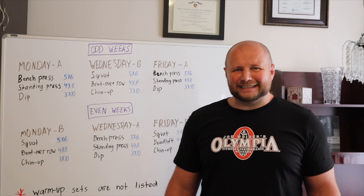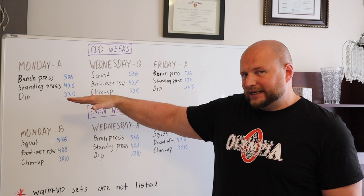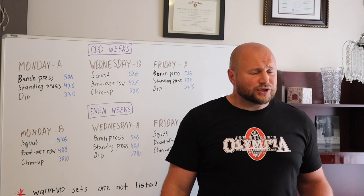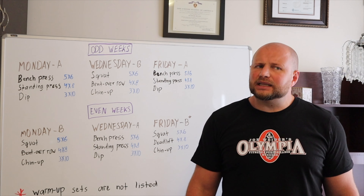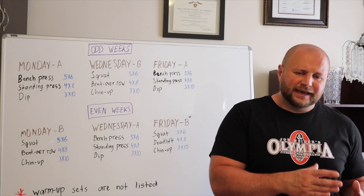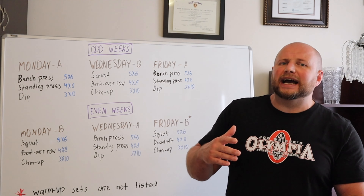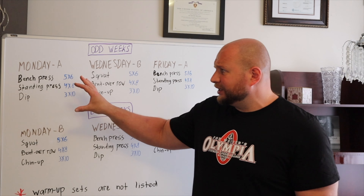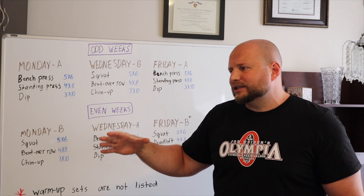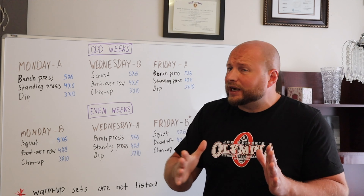Now let's talk about sets and reps. As you can see, the number of repetitions per set increases as the training session progresses. This is something I learned from Olympic weightlifting — when you are fresh at the beginning of a session, you focus mostly on power and strength. Then as you get more fatigued, you switch towards more hypertrophy and endurance type work. Another benefit is that we are also exposing our muscles to a greater variety of different thresholds while still staying within the optimum range for hypertrophy.